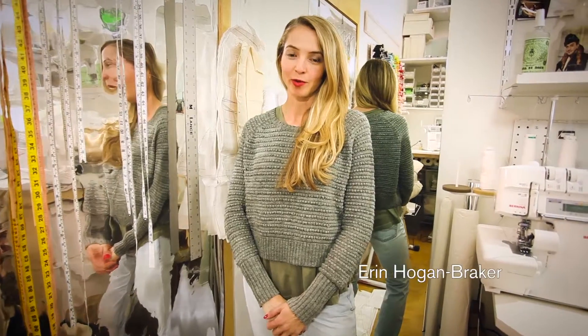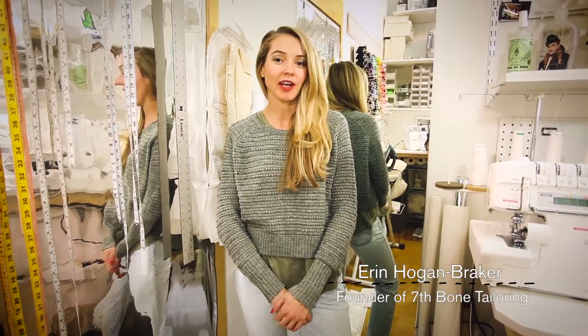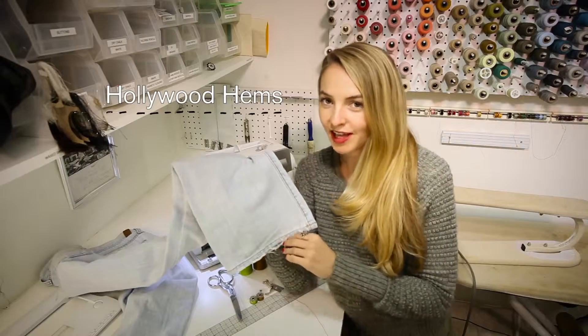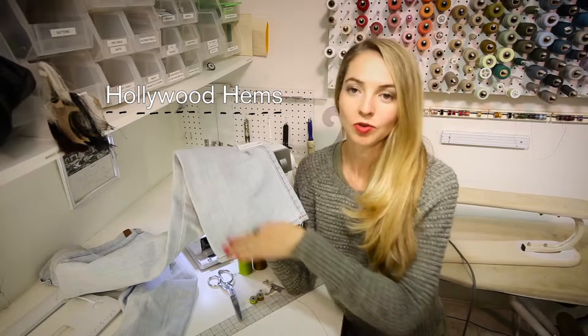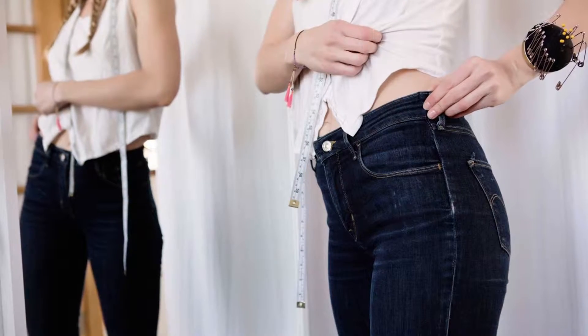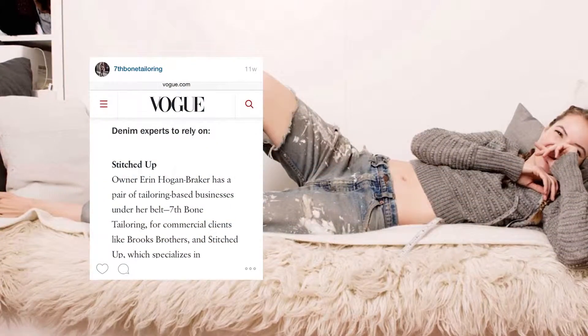Hi, my name is Erin Hogan Breaker. I'm with 7th Bone Tailoring. Today I'm going to teach you how to do Hollywood hems. Hollywood hems is the glamorous name for reattaching the original hem to the jean when you shorten it. My team works with the New York fashion industry and we're considered denim experts by Vogue.com and Jeans Stories.